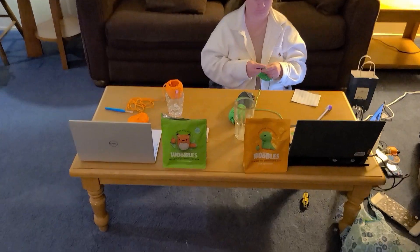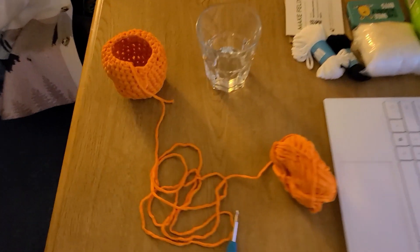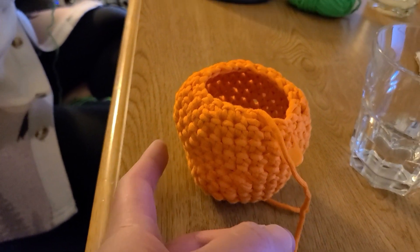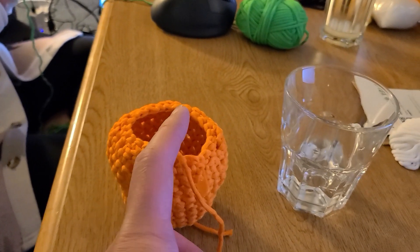I have figured out the decrease stitch. My understanding is the increase stitch will make the ball bigger, and then once we get here, we need to use the decrease stitch to close it up.